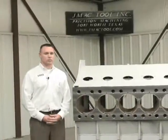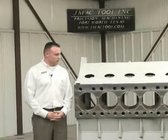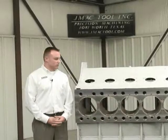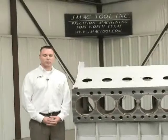We'd like to say a special thanks to JMAC Tool out here in Fort Worth, Texas for allowing us to come out and demonstrate the laser tracker product on their part. We hope this has been beneficial for you, and if you have any more questions please contact us at www.ferro.com. We'd love to help you improve your processes to save you time and money, because in the oil field we all know that downtime costs money.